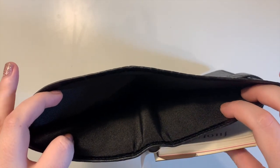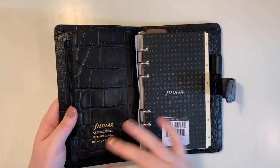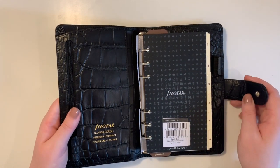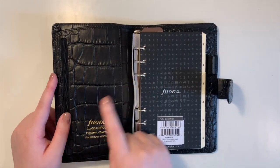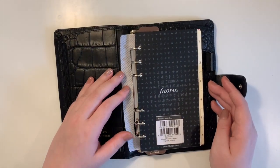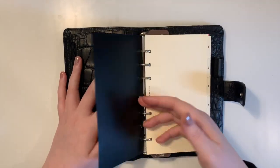One of my favorite things about this planner is that it has a big back pocket. You can put half-letter size paper or A5 size in here and it'll fit nicely — great if you want to carry around bills or letters. I think that's a really nice extra feature, especially because the inserts themselves are so small.